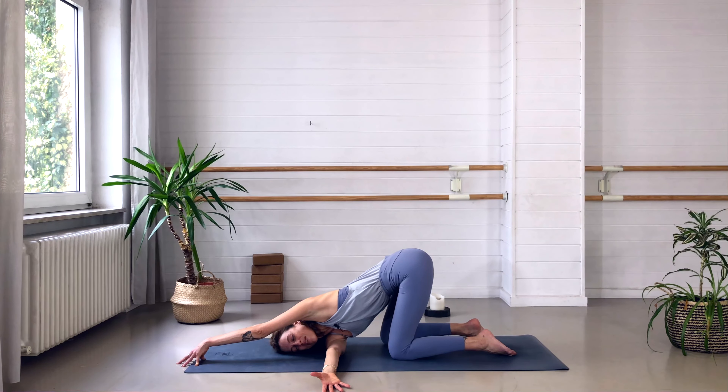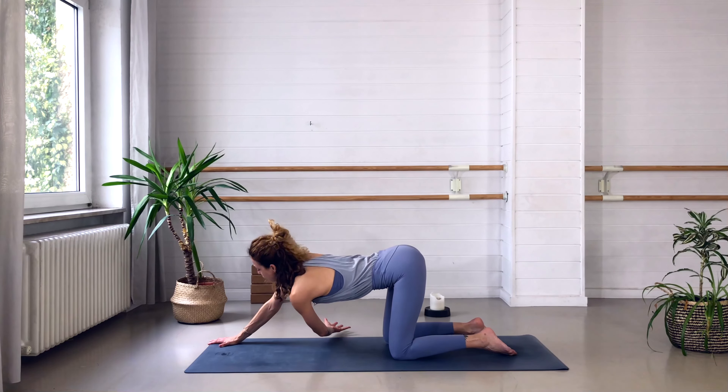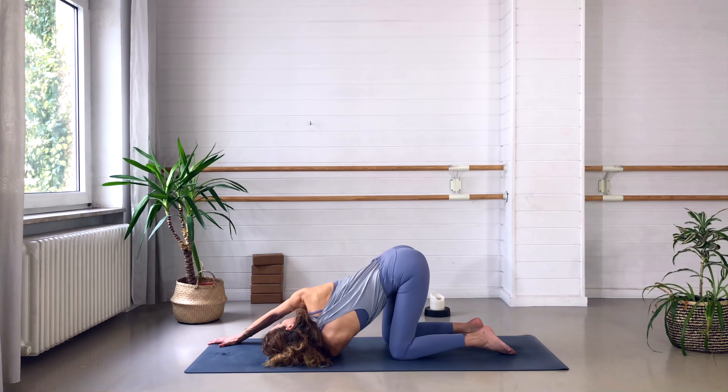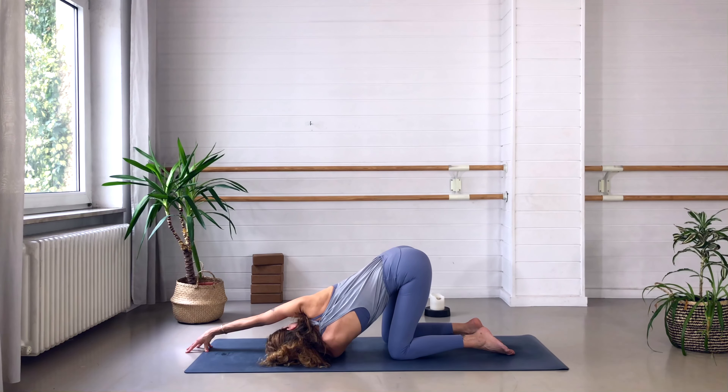Stay for another deep breath here, feeling the upper back opening and the back side of the chest. Then press the left hand down into the ground, pull the right arm out, bring it forward and change sides. Thread the left arm underneath the right arm. Twist the chest towards the right side. Lay down on the left shoulder blade and the left temple — hips still up. Keep the right hand down or come onto the fingertips and walk it forward to open the right side body. Focus on your breathing and any sensations — whether a gentle stretch or an opening. Send your breath into these areas.